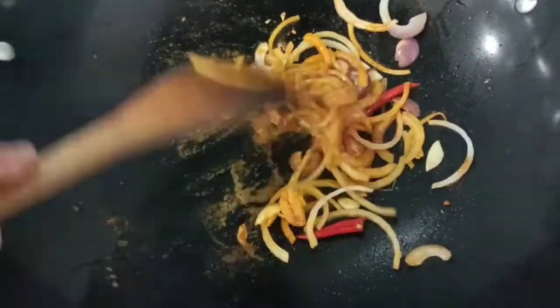If you have a curry leaf, just add curry leaf, same as we cook a meat curry.